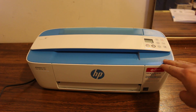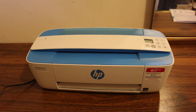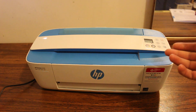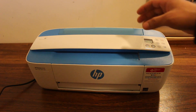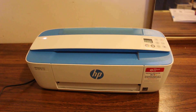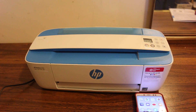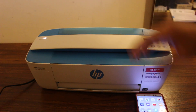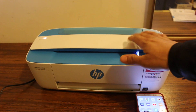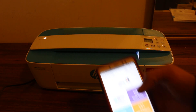Today's video is about the HP DeskJet 3755 printer and how to do scanning. The first step is to switch on the printer. To do scanning, we need to connect this printer with our device. I'm going to use my Android phone today, which I have connected wirelessly over Wi-Fi with this printer.